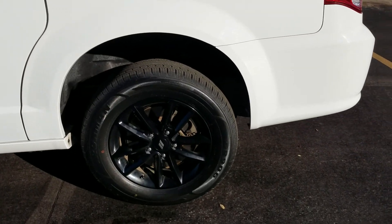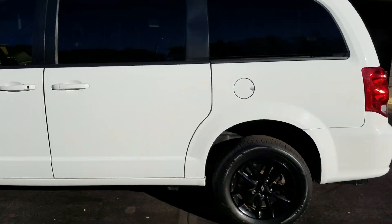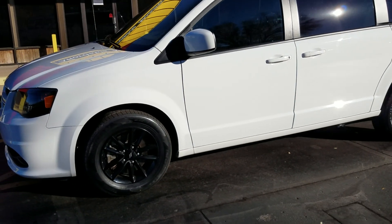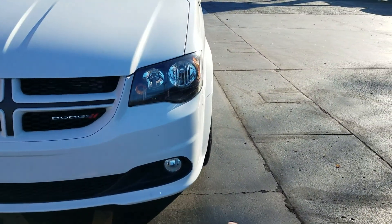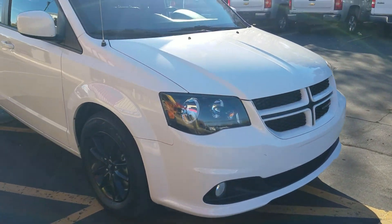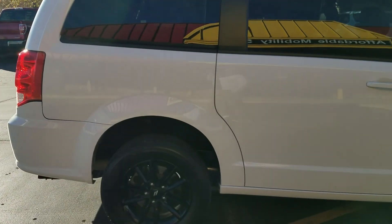Walk around of the exterior: tinted windows, alloy wheels, and we put brand-new tires on this — they don't even have five miles on them — four brand-new tires. As I do the walk-around, it's hard to find a dent or scratch on this van. It's super clean, super nice, been very well taken care of. There are a few bug spots on the front, but that's going to happen on a used vehicle.